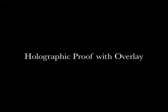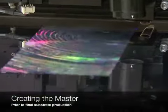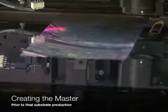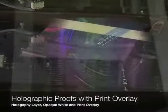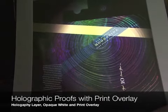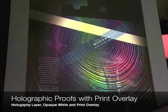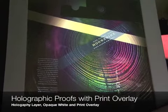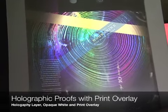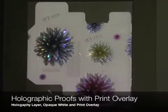The great part of this origination process is the holographic proof with overlay — this really takes the guesswork out of the process and gives you a very accurate representation of what your final piece will look like. You see the holography actually being micro-embossed into the substrate, which serves as the basis of the overlay. That comes with an acetate layer with opaque white on the bottom and your overprint on top, so when sandwiched together you get a very accurate representation of what your piece will look like. This is the point where you can really refine your artwork and holography to the point where you're very happy with it.